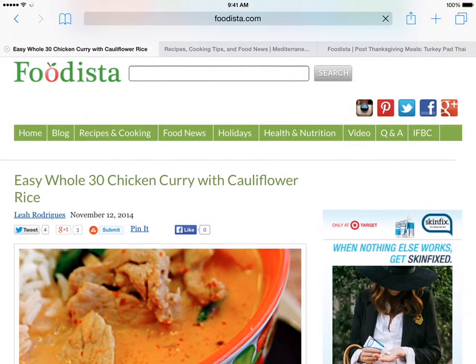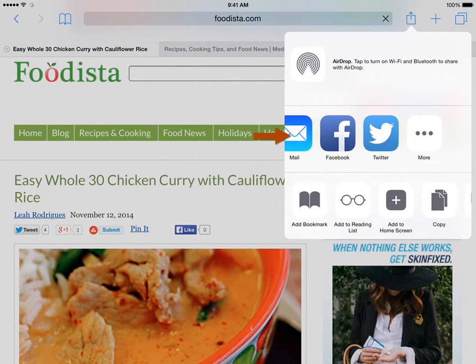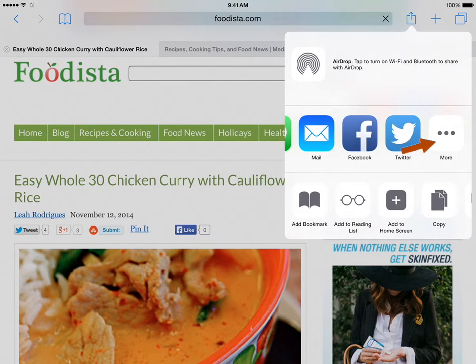You will need to do some setup in Safari before you use the Recipe Gallery extension for the first time. Start by opening Safari and tapping the Share button. Then scroll the row of Share icons until you get to the More button, and then tap on the More button.